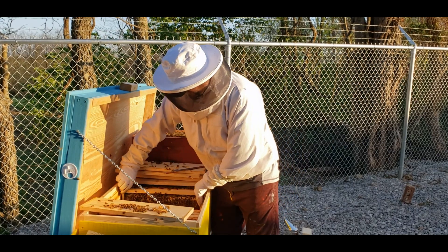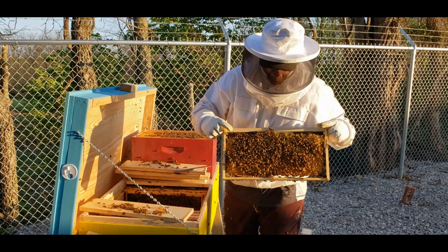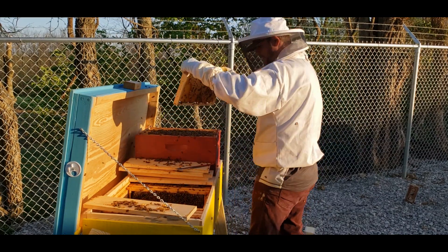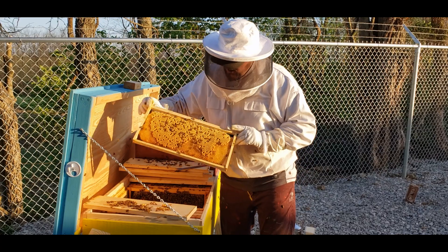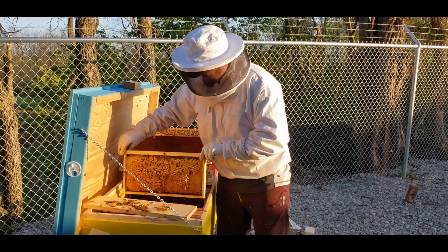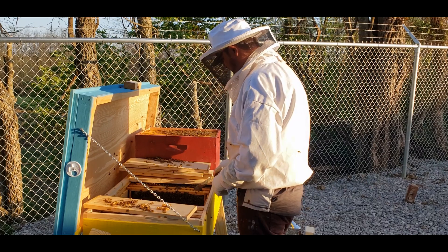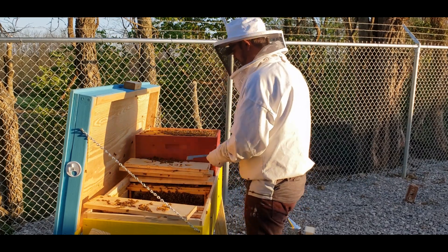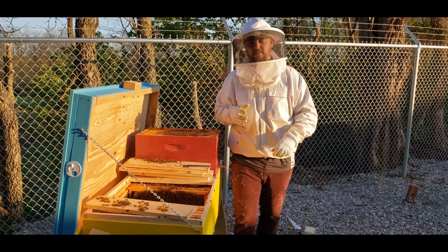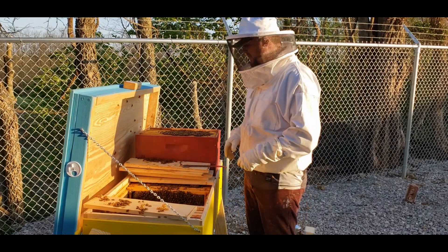Now look at this frame — just wanted to show you this. This is a foundationless comb and it's entirely drone brood — that's insane, look at that! What I'm going to do is actually take them over to the new hive and then we'll see the queen in there as we take the frames out. So let's go to the other hive.